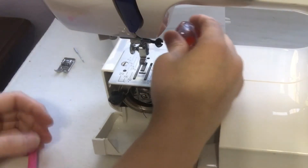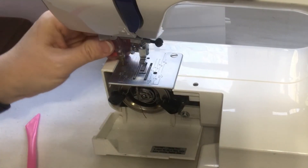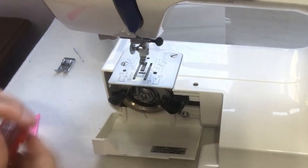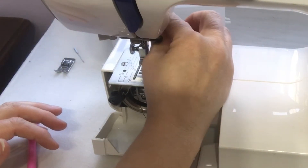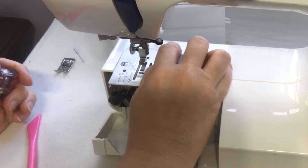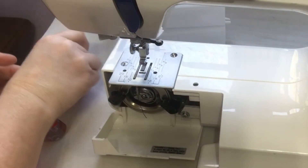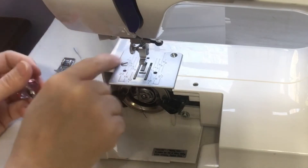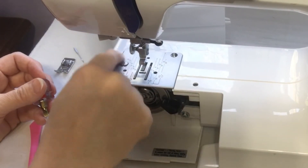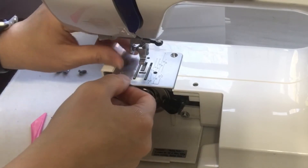First thing we're going to do is take a screwdriver — I have these little chubbies in my Amazon store, there's a link you can click. Once you get them loose you can take your fingers most of the time, because it's a short space to be down in here. You just take your finger and roll it around and you'll be able to pull your screw up and take it out with your finger. Set it to the side where you will not lose it because you have to have these.